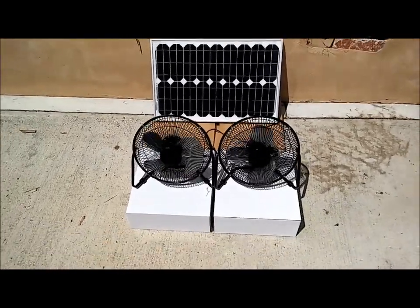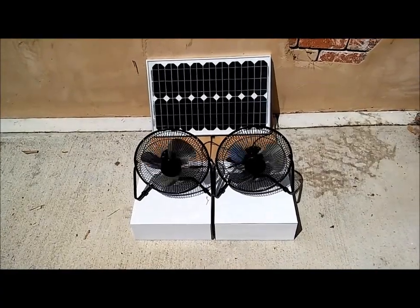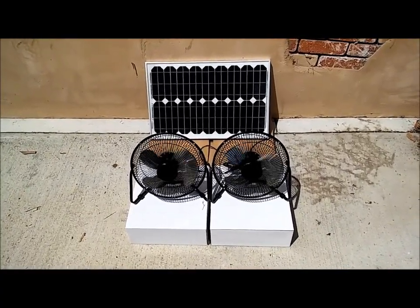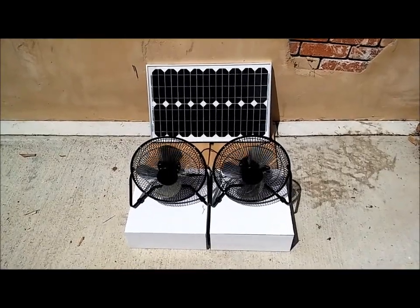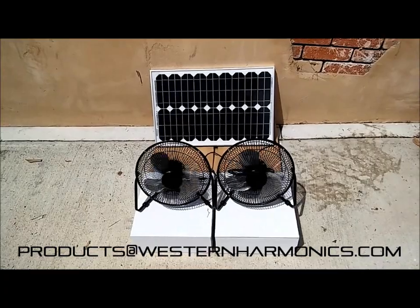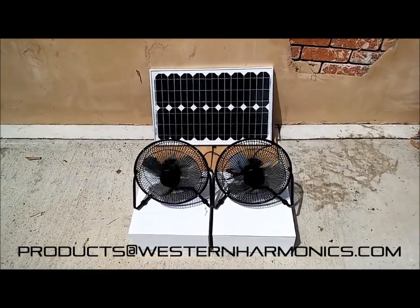This is kit number 1515HG, and I thank you for your interest. If you have any questions or any discussion that hasn't been covered regarding this kit, please feel free to email me at products@westernharmonics.com. Do appreciate your interest, and thank you very much.